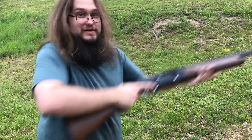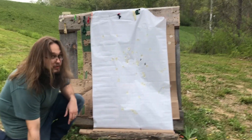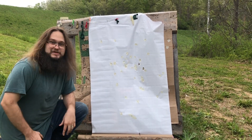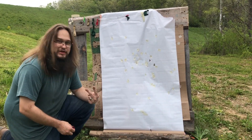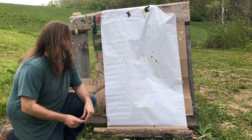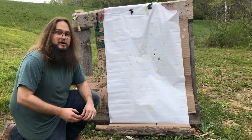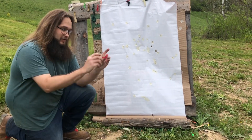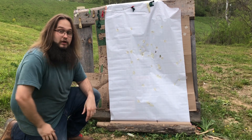Wait till you see this pattern — that's an inch and a half apart. Two 490 round balls going 1,300 FPS. You could probably deer hunt with it out to 40 yards, maybe 50. Here's the wad — it's missing one of its petals, but otherwise looks fine. Solid load.